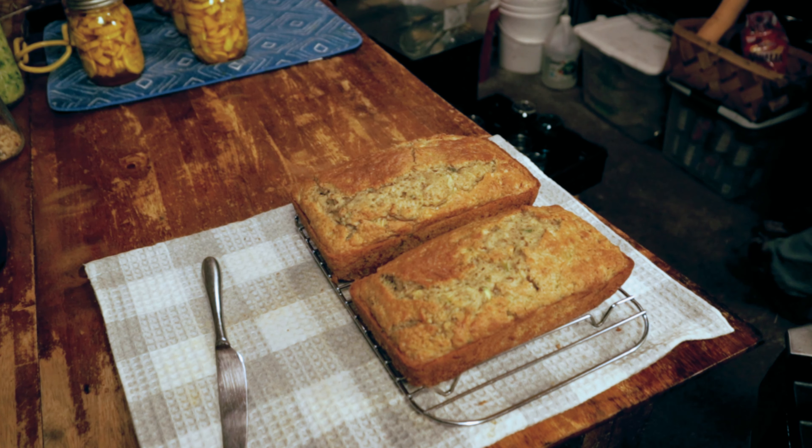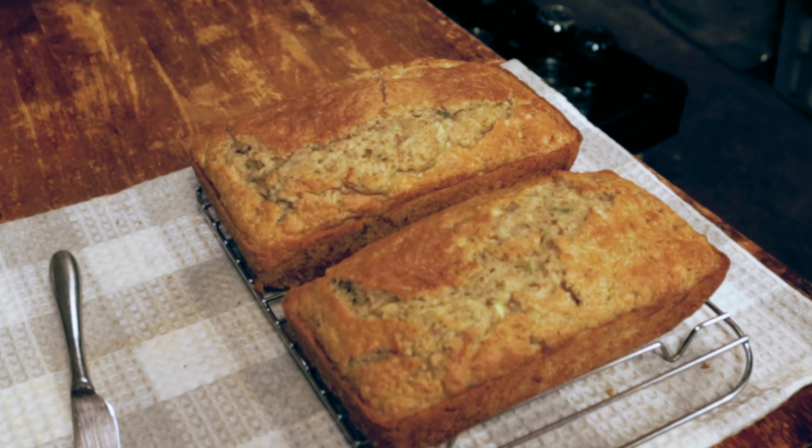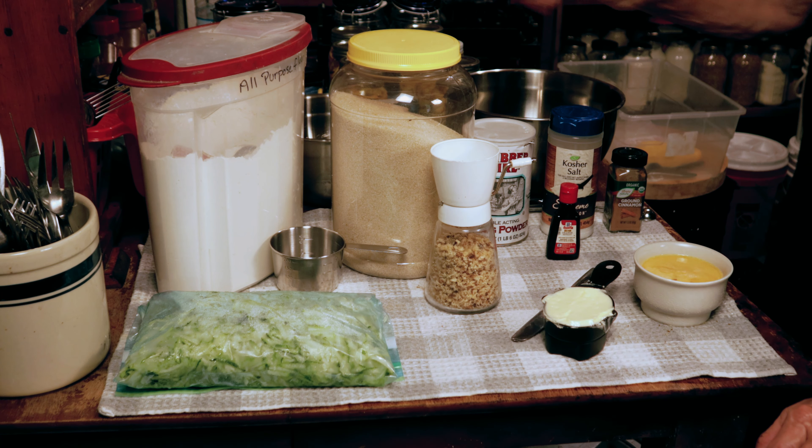This is basically a dump and go. It is so easy. Very, very minimal ingredients. It will take you 10 minutes to put it together and an hour in the oven, and your house will smell wonderful and you'll be happy. Let's get started.